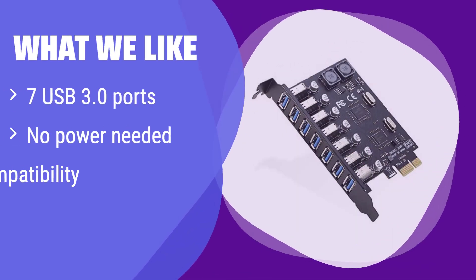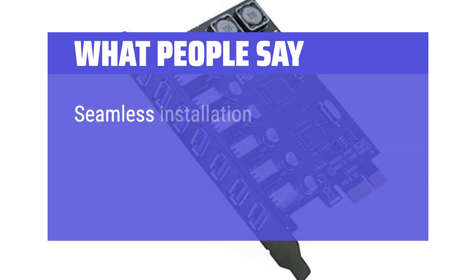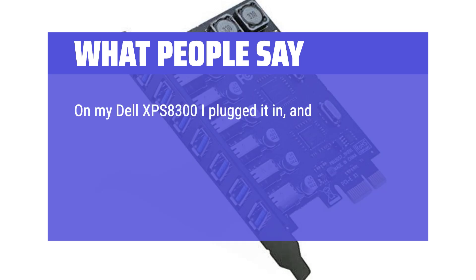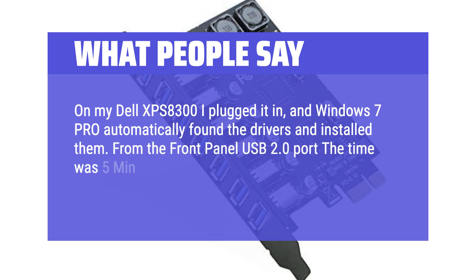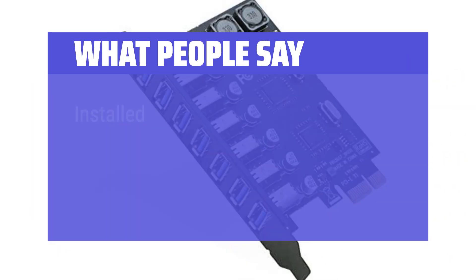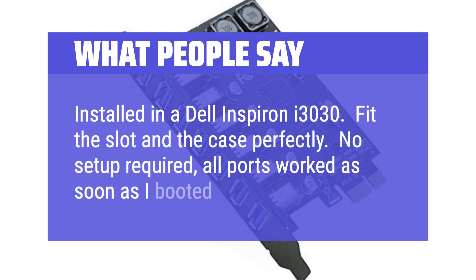What we like: This card provides 7 USB 3.0 ports without requiring any external power. It's compatible with a wide range of systems and devices. If you need a simple, powerful, and widely compatible expansion solution, this is the one for you. What people say — Seamless installation: I like having 7 USB ports for external drives and have freed up the motherboard USB ports. On my Dell XPS 8300, I plugged it in and Windows 7 Pro automatically found the drivers and installed them. From the front panel USB 2.0 port a transfer took 5 minutes 28 seconds; from this USB 3.0 card it took 1 minute 57 seconds. Installed in a Dell Inspiron i3030 — fit the slot and the case perfectly. No setup required, all ports worked as soon as I booted up.